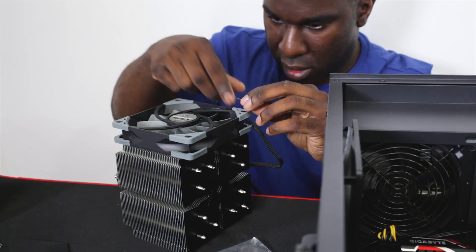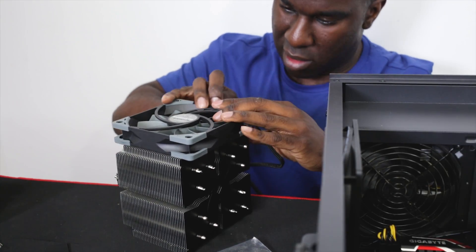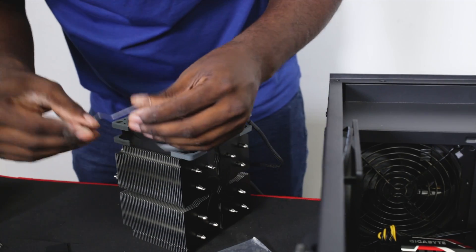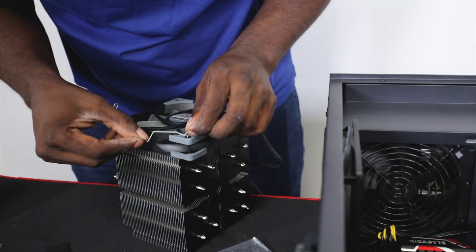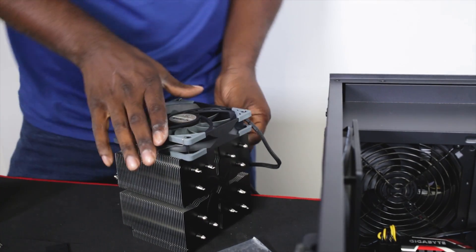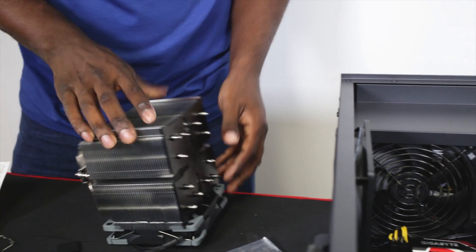Right, there we go - that's how you do it. You look at it from this angle from the top, squeeze it down, and then bang, it's clicked in there.